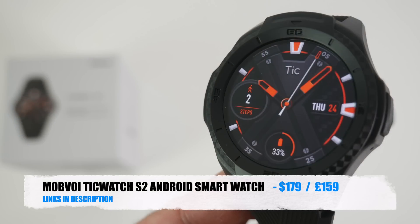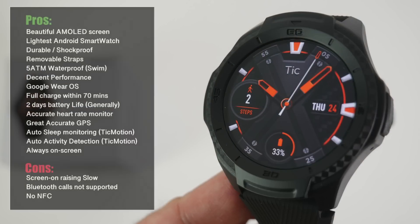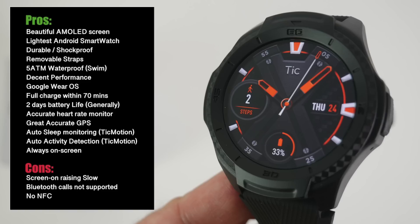That was the TicWatch S2. This smartwatch is designed for fitness and the outdoors — you have a rugged, durable polycarbonate build that is shock, dust, and waterproof. You can go swimming with replaceable straps, decent performance, two-day battery life, accurate heart rate sensor and GPS, and the automatic activity detection with TicMotion is excellent. On the cons side, screen-on raising is a little slow — the two-second delay might be too slow for some, hopefully fixable with a firmware update. Bluetooth calls are also not supported and there is no NFC.